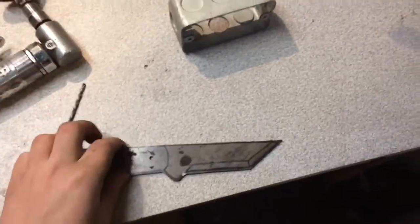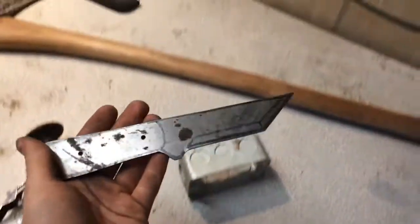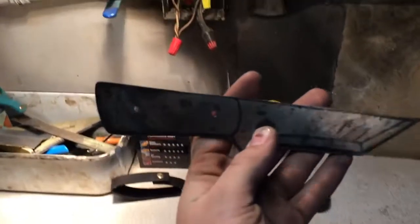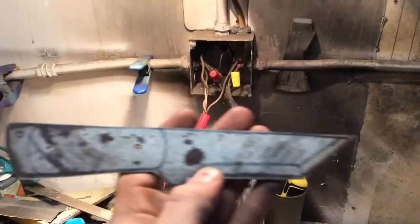This is it all cut out and ground into shape. I drilled the two holes in there — that took a long time. I burned through two bits. Time to put the grind on it.